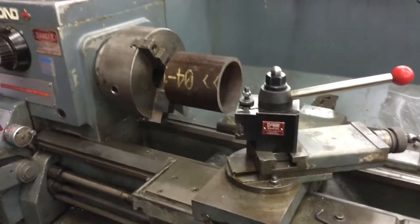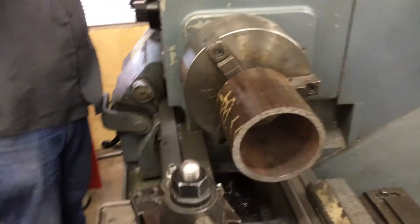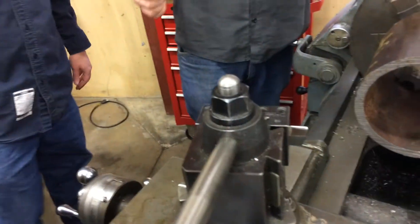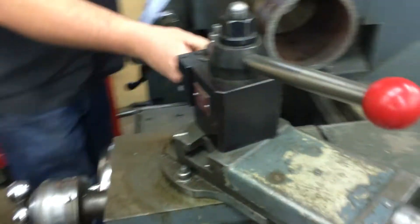Does that make sense? 37 and a half — got it. Just pulling off of the 90 degree. You just count instead of going from zero to 37, you're just counting back from 90. Tighten it down.